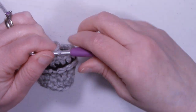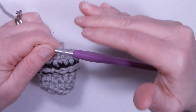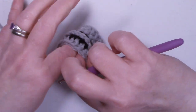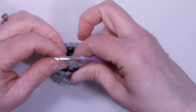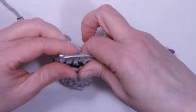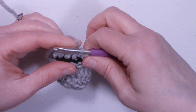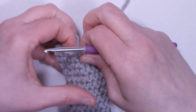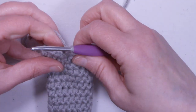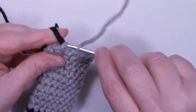Rounds eight through sixteen are going to be exactly the same — just one half double crochet in each stitch. When we get to the end of round sixteen, we're going to change back to our black color. I snipped off my black yarn and we'll weave that end in later, or you can weave it in now. For rounds eight through sixteen, one half double crochet in each stitch. At the end of round sixteen we still have 16 stitches.